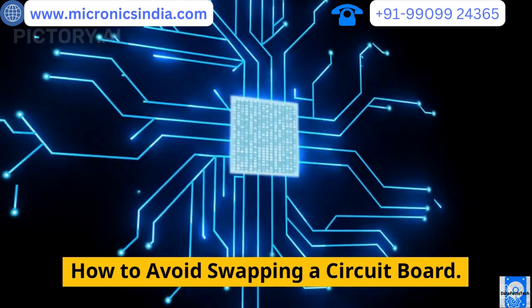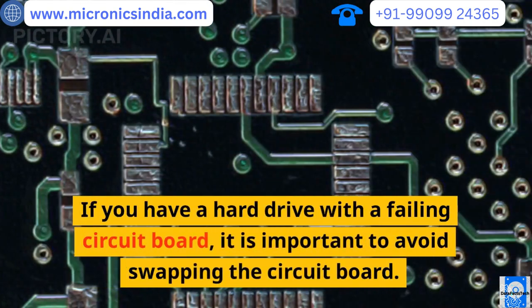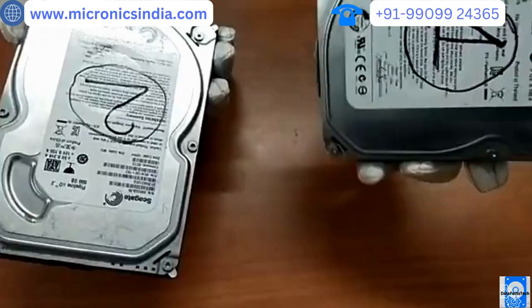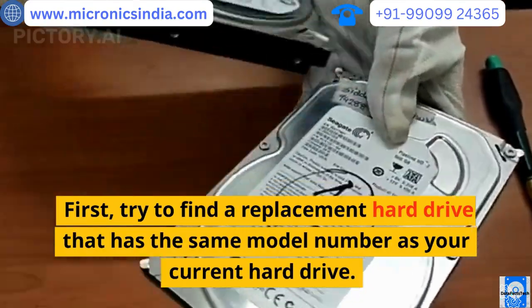How to avoid swapping a circuit board: if you have a hard drive with a failing circuit board, it is important to avoid swapping it. First, try to find a replacement hard drive that has the same model number as your current hard drive.